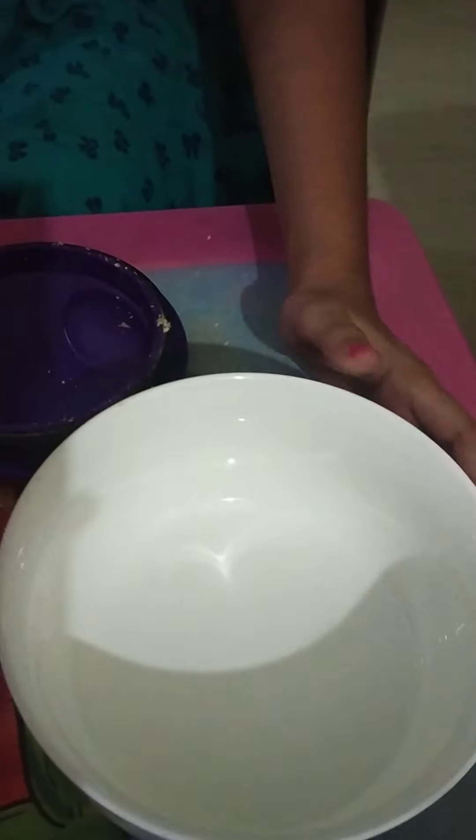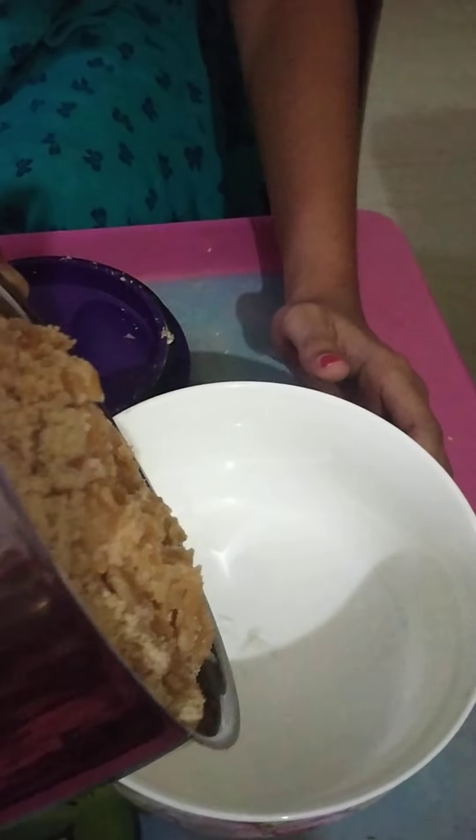So let's close the cap. Now let's mix. Okay, now let's get it out. So the Jaggery and all of the mixture, let's slowly get this into the bowl.